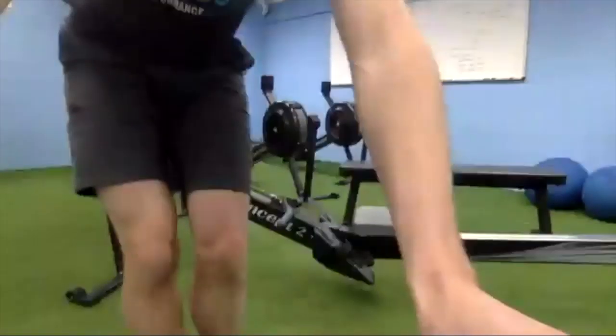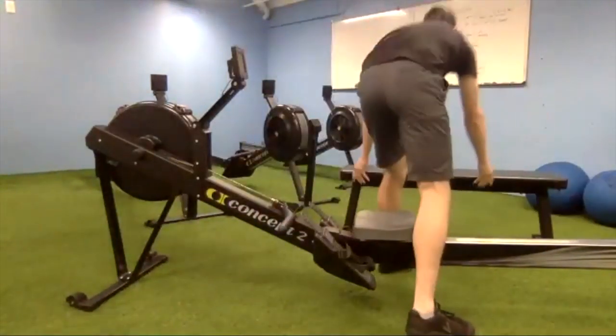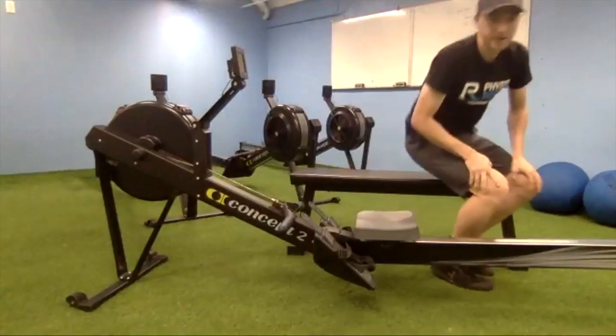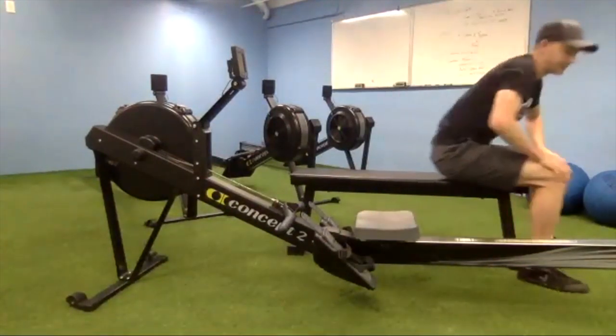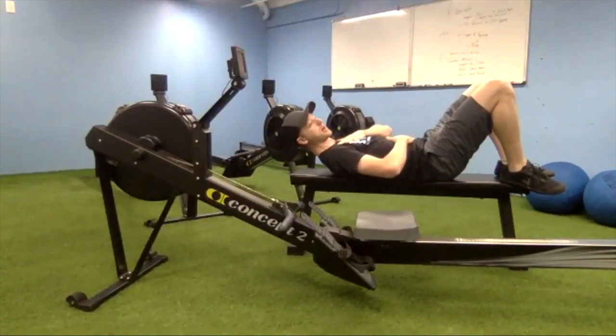We're going to go through a couple of reasons why people get back pain and hip pain on the rower and come up with some drills. The first thing I want to do is have you lay down on your back.